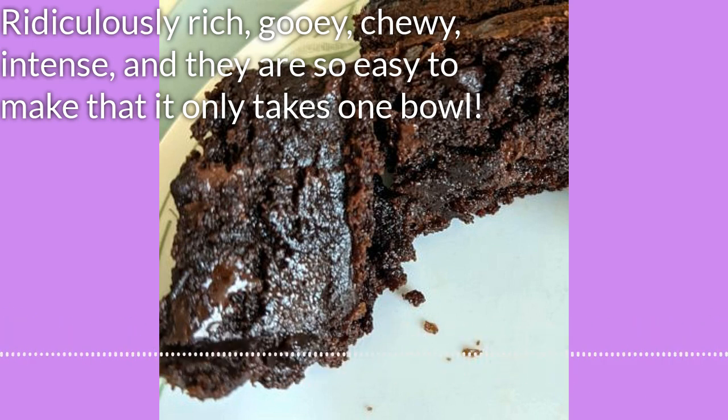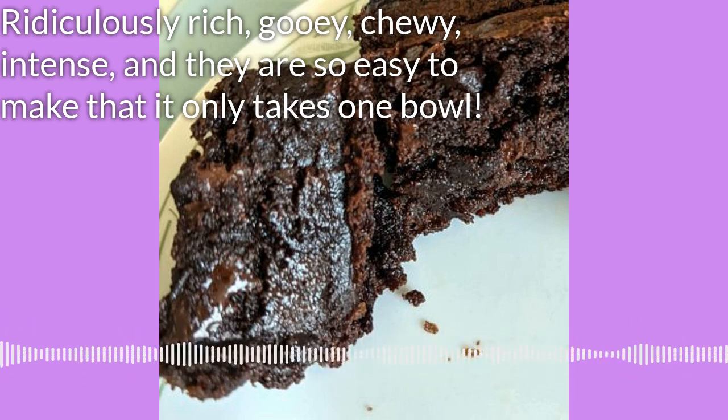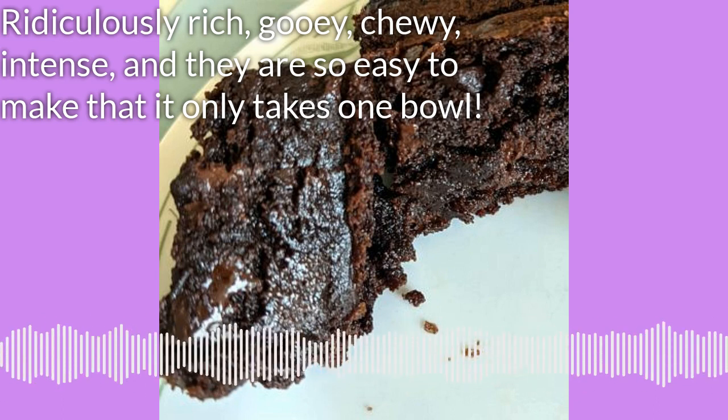When your minute and a half is up, pull it out of the microwave and set it aside. Don't stir it — set it aside and set a timer for three minutes. We're going to just leave it to sit. It's melting the chocolate for us because it's hot now.